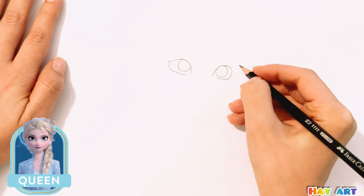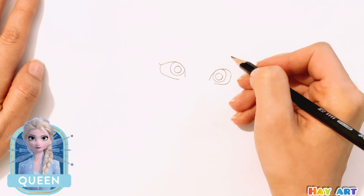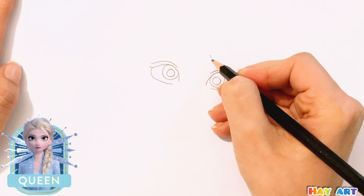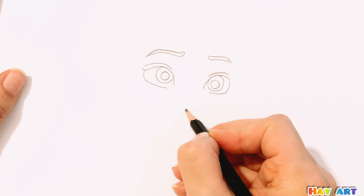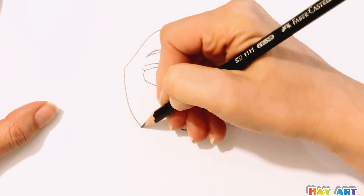Hello everyone, today we try to draw Elsa from Frozen cartoon. First, start with drawing her eyes, after that eyebrows and nose.